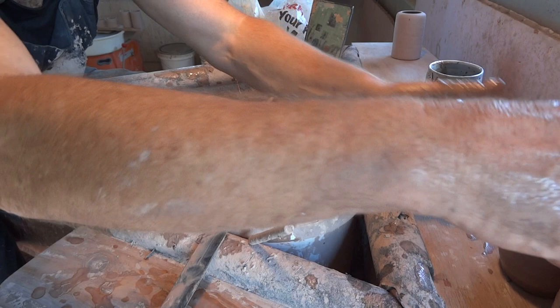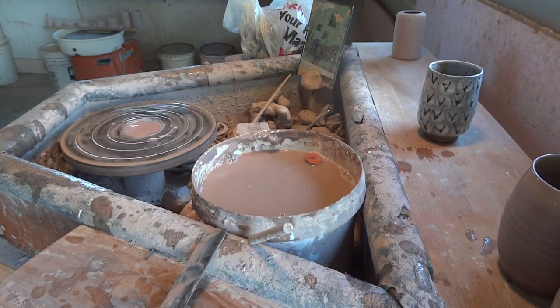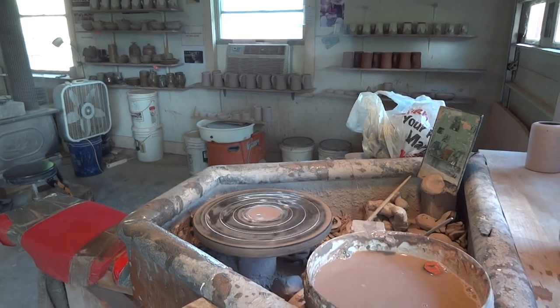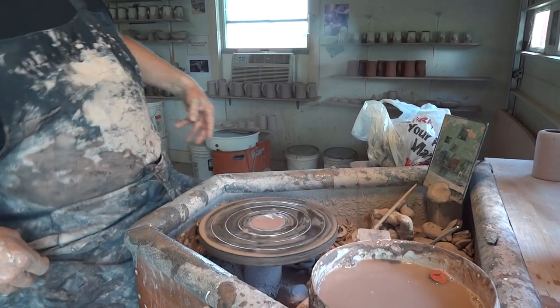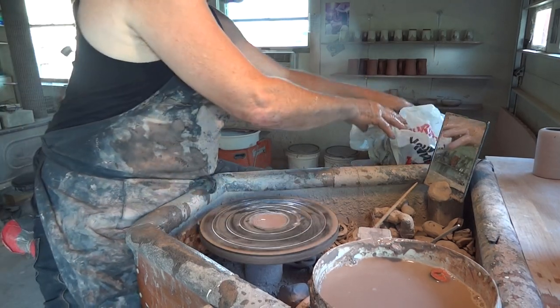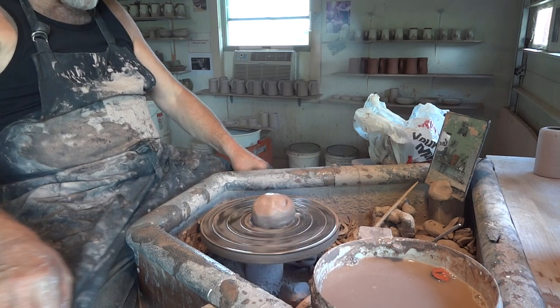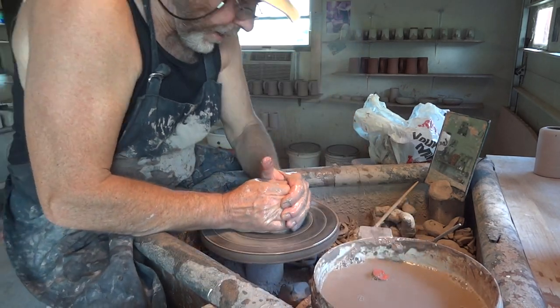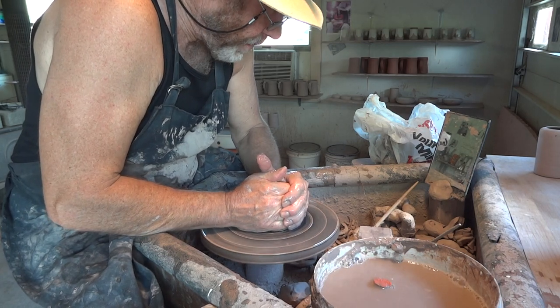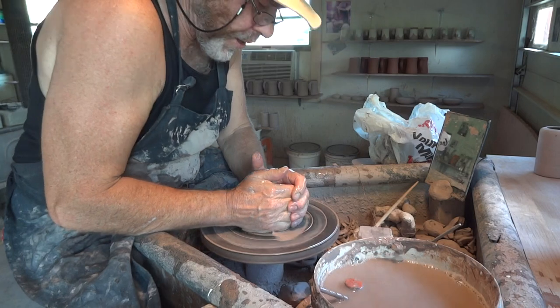Put him next to his brother. Do one more. Greetings to Alaskan potters — had a great time up there in Alaska. Enjoyed that, that was an eye-opener.